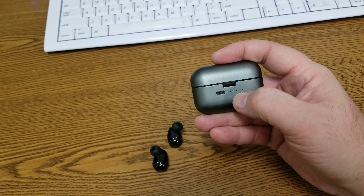The fit of them is quite nice. They have a clicky button on the side. You can double click to do certain things, you can triple click, you can long press. I don't remember what all of them do — I just use my phone for volume. And right there you can see the R for the right ear.